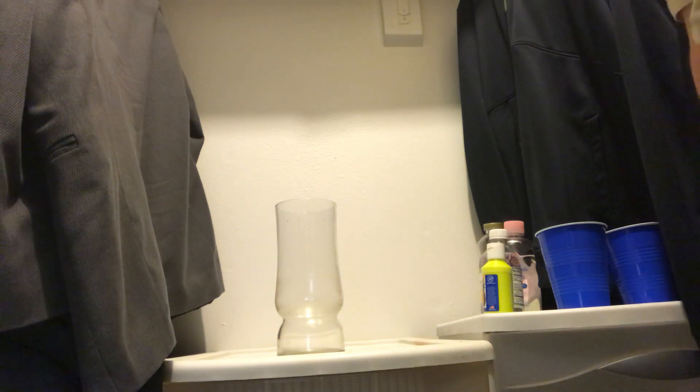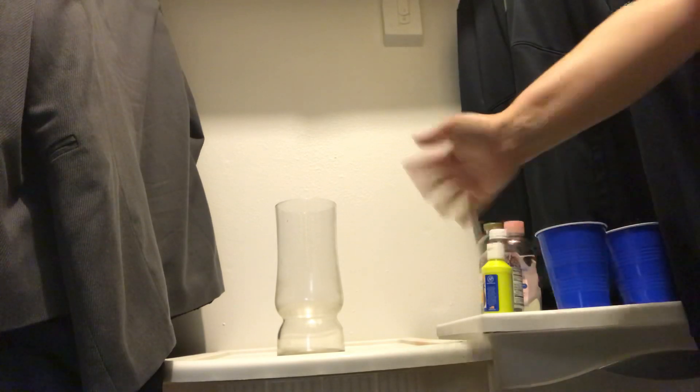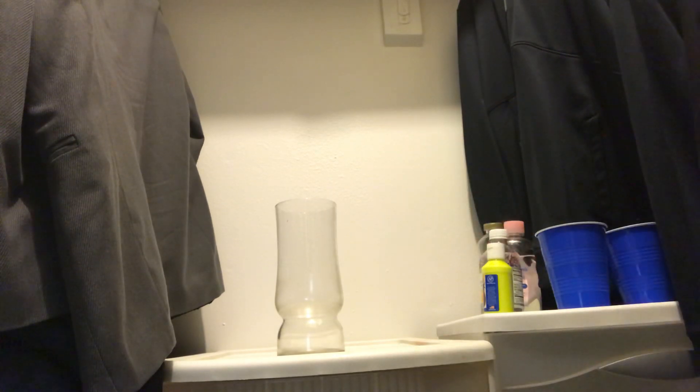Hey guys, welcome to STEM today. We are inside Ms. Douglas's closet today. The reason we're inside my closet is because we need it to get as dark as it can for our project that we're doing. We are going to be making a magic potion tower.